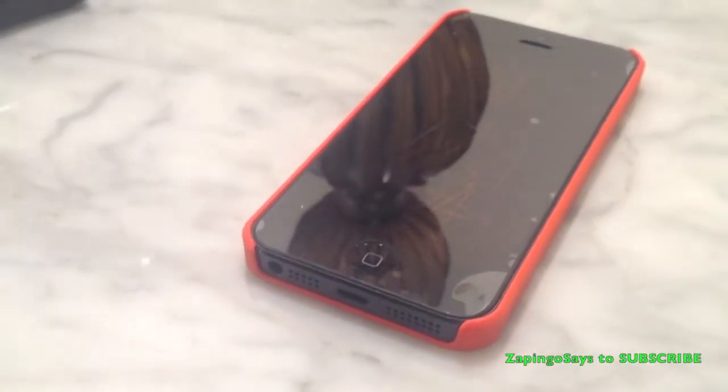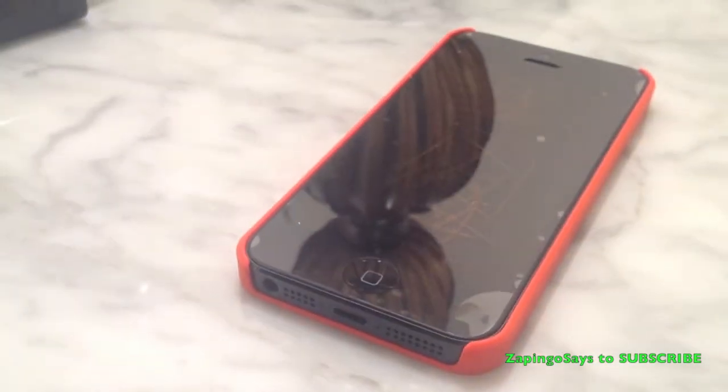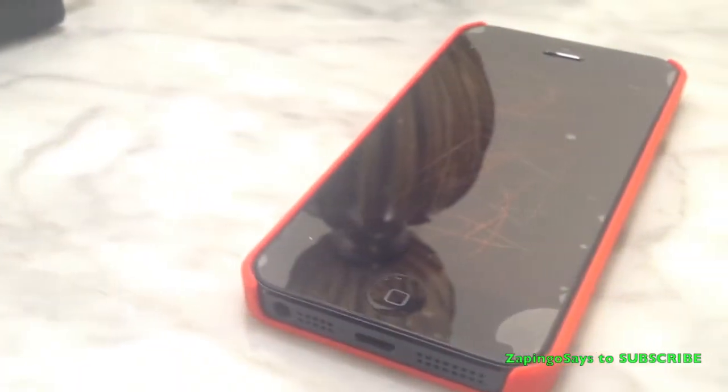Okay, the aftermath of the scratch test. As you can see, the scissors and pointy objects took a toll on the screen protector and it's totally damaged. Even the pen was able to write on the screen protector.